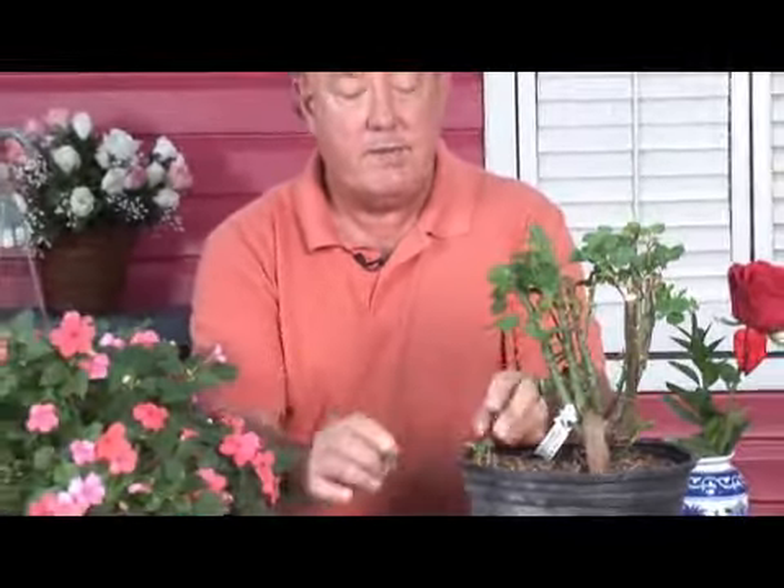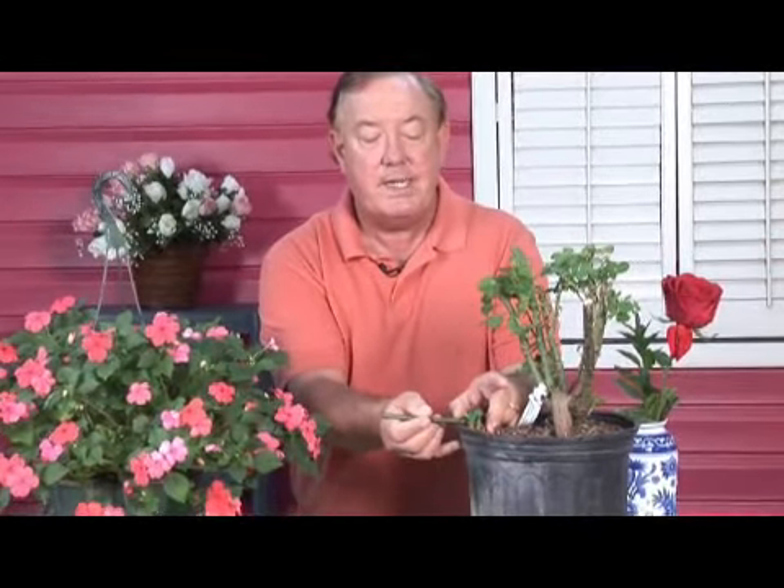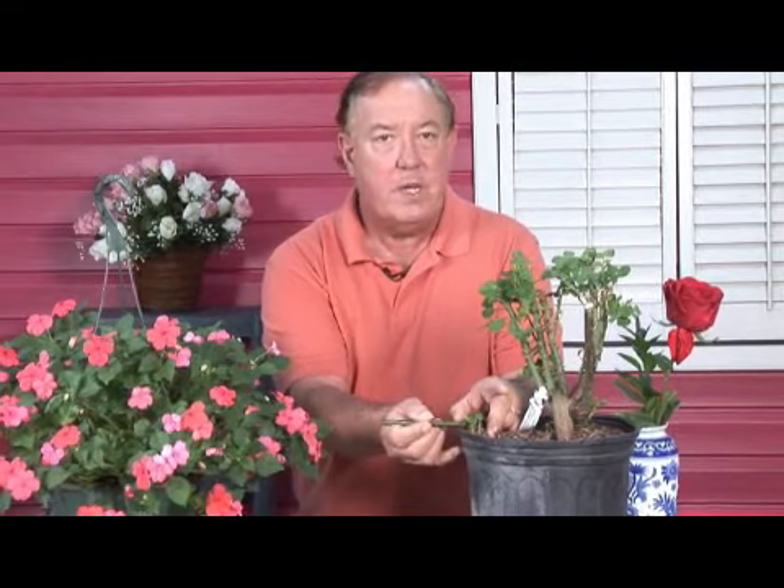Go ahead and take your little root cutting, like we have here. You've started this little root cutting — take it and put it into a small container. Normally we use a stepping up process. We'll go from one size container to a larger size container, but usually only one size larger in the stepping up process.